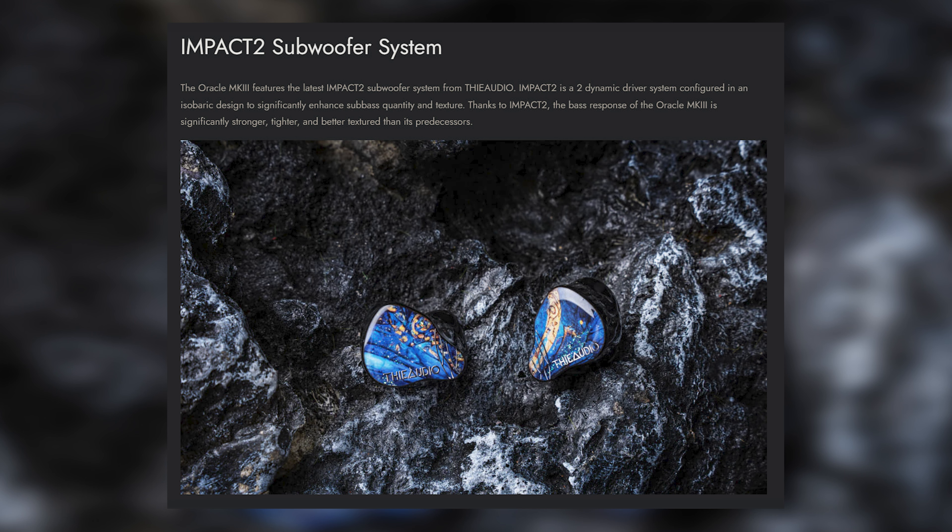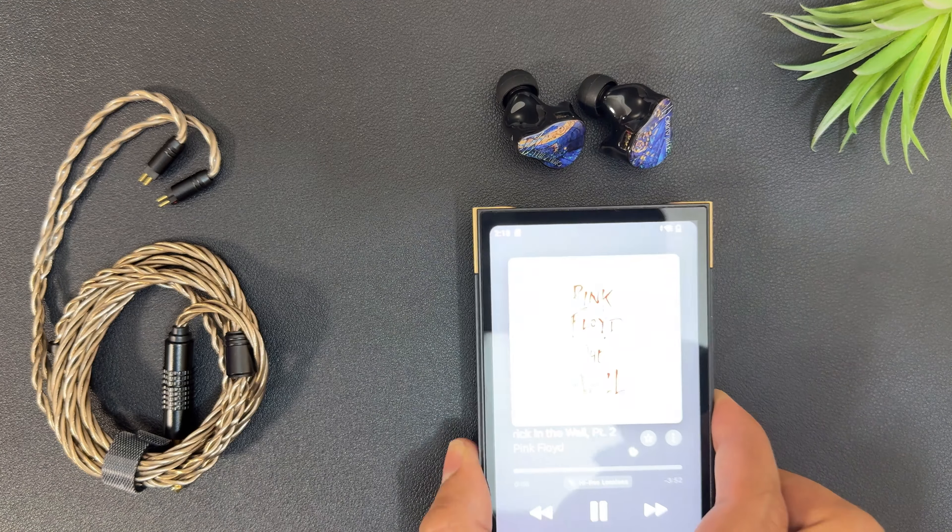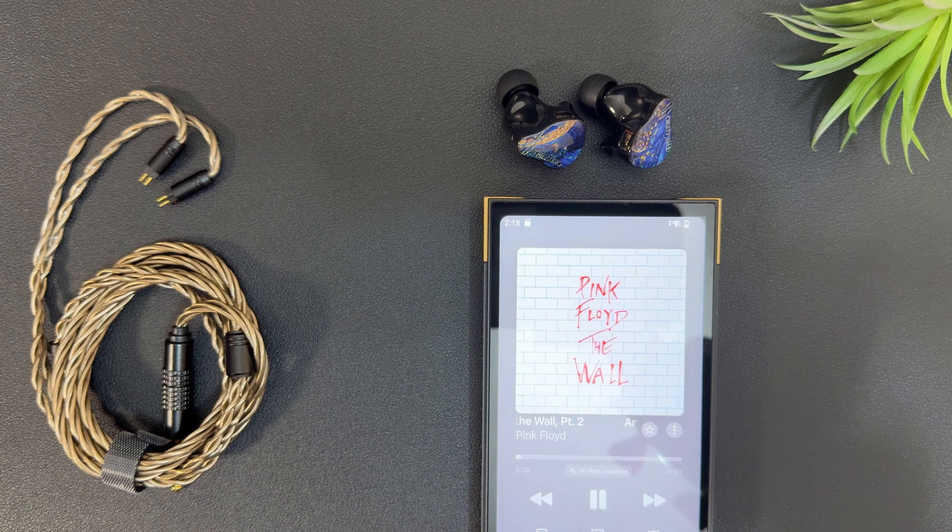It is very much a subwoofer-like feeling in your ear — a very nice take by ThieAudio. The bass is full of texture with very accurate attack and decay. In fact, it is one of the best decay and release I have heard. If you listen to 'Another Brick in the Wall' by Pink Floyd, the bass line is so clear and distinct, and the rumble fades just at the right moment. Super satisfying.